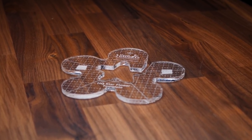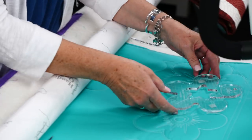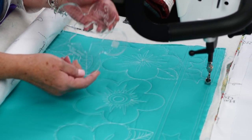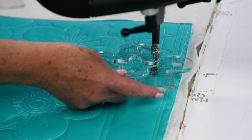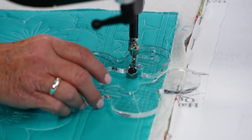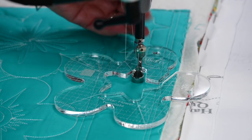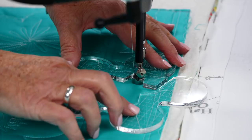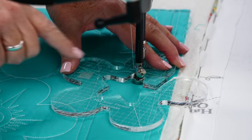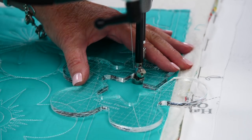This is the star flower template, which gives you two really different shapes. This is a nice ruler — I'm going to start with the star and show you how that works. This is one of those rulers that has a little gap, a little cutaway, so you slide this over with your hopping foot up, slide that over the hopping foot so that it's inside the hole. You'll lose a quarter of an inch on the inside, so your star will be a little bit smaller than the cutout.